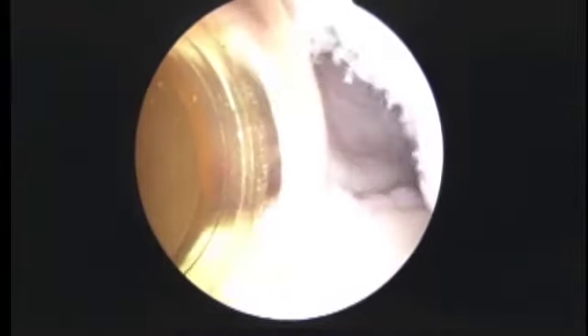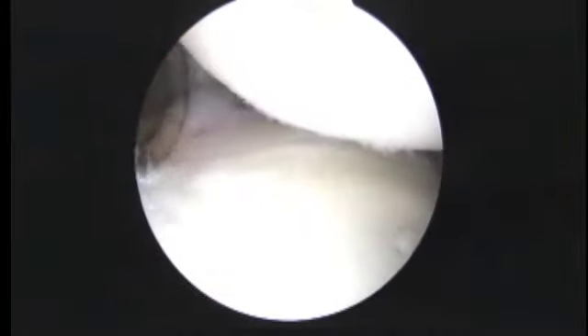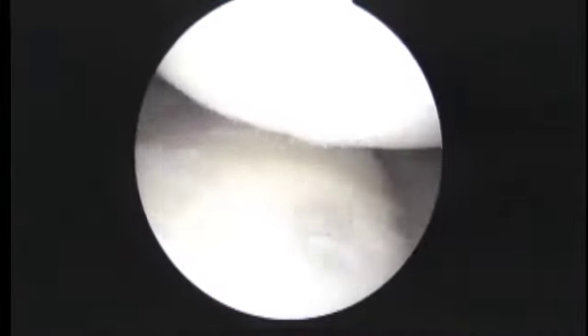We've passed all the sutures from that anchor in the back of the humeral head. When we pull tight on these, you can see how it's going to bring that head back nicely — just like that. It reduces it. We're not going to tie those now; we're going to tie them at the end. The next step is to go ahead and get to work in the front of the shoulder.